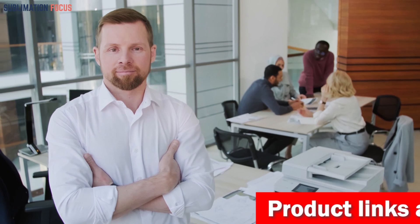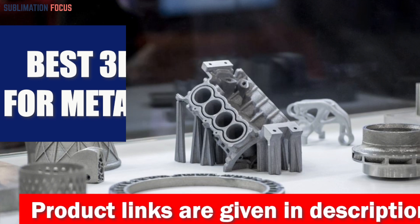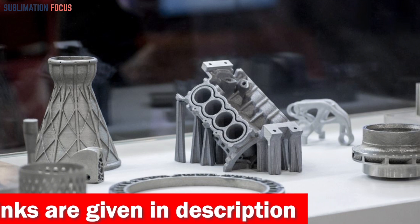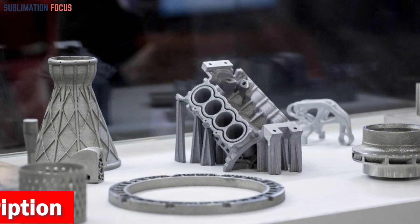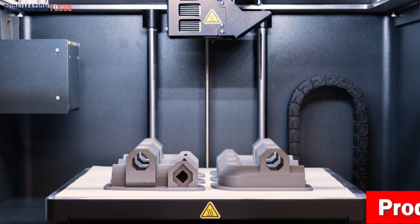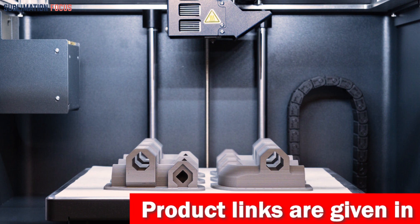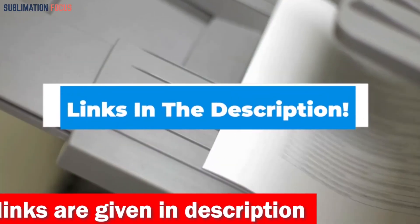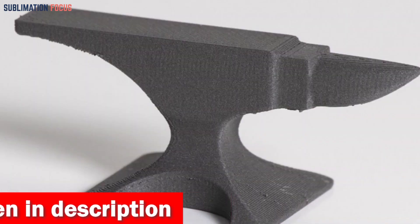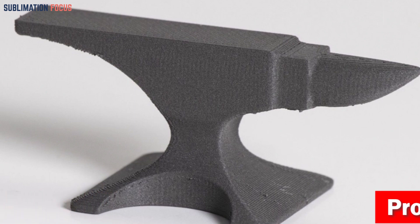Hello everyone and welcome back to another exciting video of the Sublimation Focus. In today's video we'll dive into the world of 3D printing with metal filaments. The output of these printers is genuinely impressive and the possibilities are endless. To help you out, we've rounded up our picks for some of the best 3D printers for metal filaments. We've also included the link to each 3D printer in the description box below, updated daily to ensure you get the best deals. So without further ado, let's dive in.